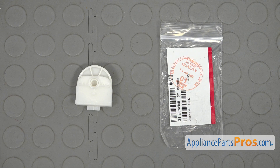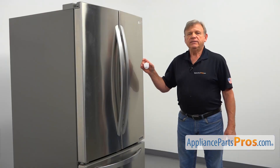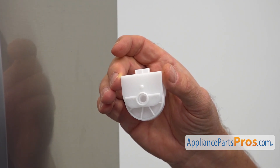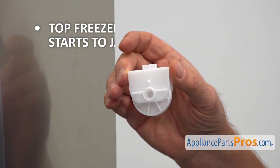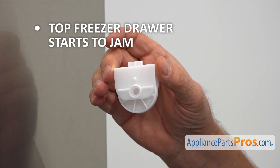When you open up the package, you're going to get a new freezer drawer roller assembly. This is the front drawer roller. It allows the top freezer drawer to fully glide in and out. If the top freezer drawer starts to jam, check the drawer rollers and replace it if needed.